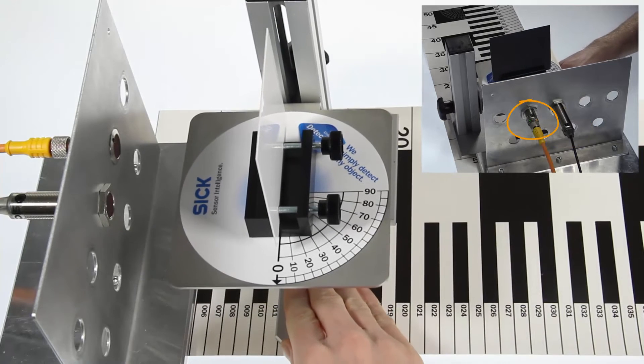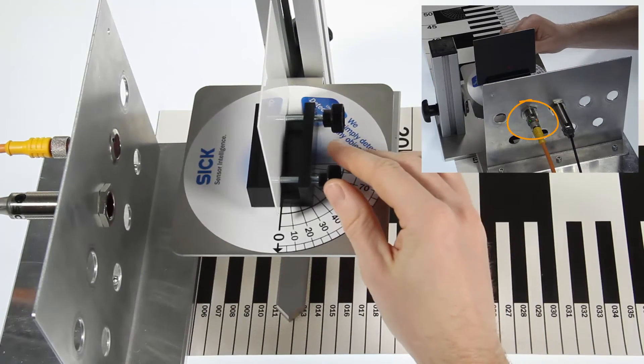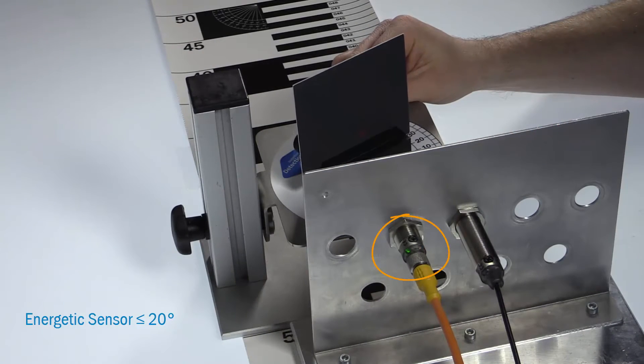In comparison, the GRT18 Energetic Sensor only achieves half of the angle on average. Here, the Energetic Sensor switches off at 20 degrees maximum.